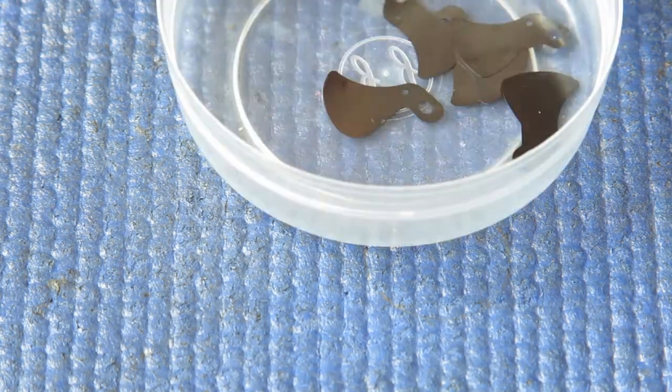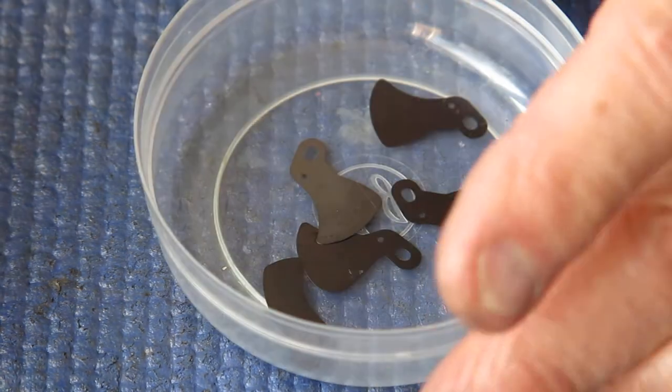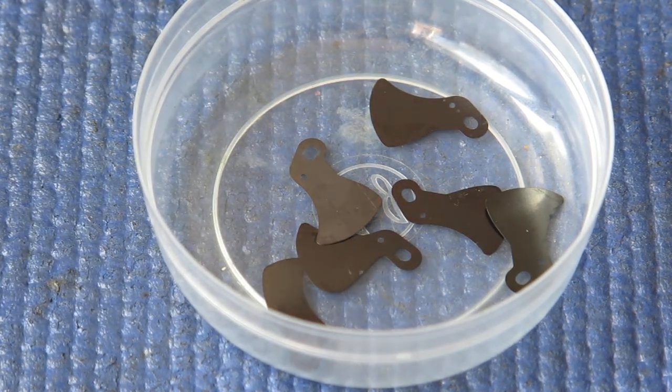The next thing I need to do is deal with the shutter blades — you may remember I said the shutter blades have got some marks on them and they may or may not come clean. I'm going to have to clean these on a piece of tissue or paper towel, and that's going to flare out the camera and make the blades look very black. So I'm going to stop, change my exposure settings, and come back.